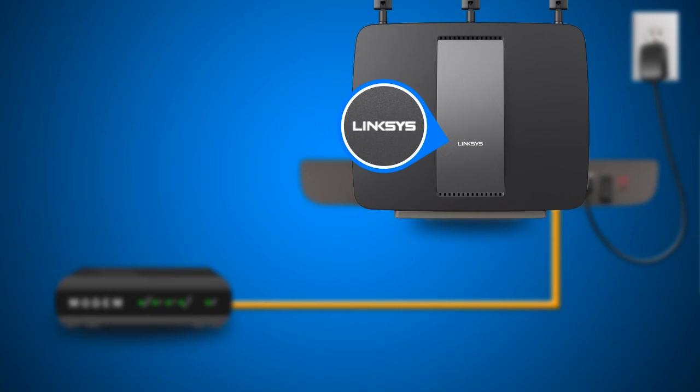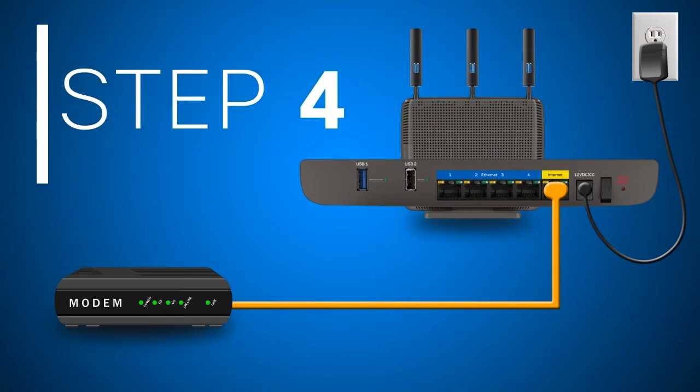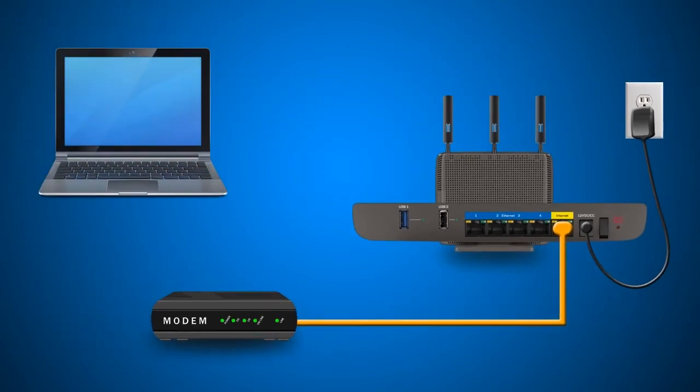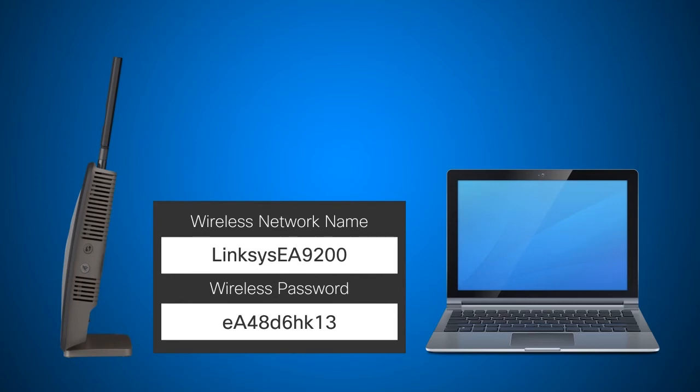Wait until the Linksys logo LED indicator on the front of your router turns solid. Step 4: connect another Ethernet cable from your computer to one of the Ethernet ports of your router. If you want to set up the router using a wireless computer, connect it to the default wireless network name or SSID. The default SSID and wireless password are located on the Quick Start Guide and also printed on the label at the bottom of the router.